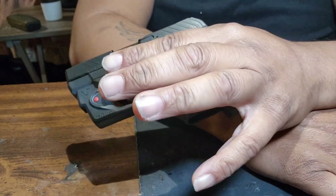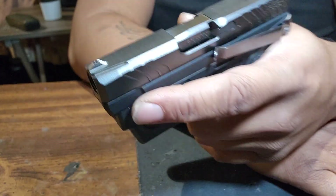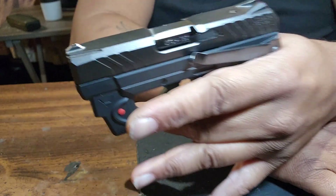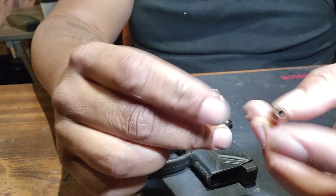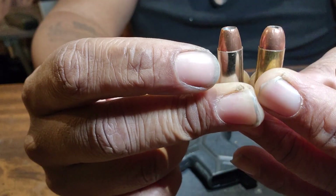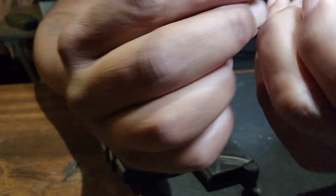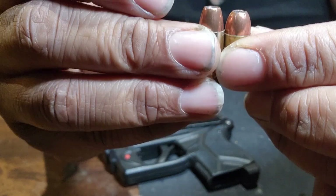Now if you're going for range, I wouldn't recommend a 380. But this is pretty much for if someone's up on you — arm's reach — then this will do the job. This is a 9mm and this is a 380, so it's damn close enough to get the job done compared to a 9mm. A lot of people say 380s don't do this or that, but look at how close they are in size.